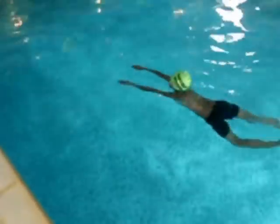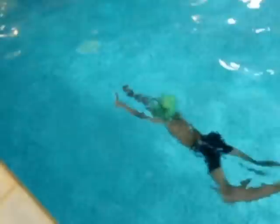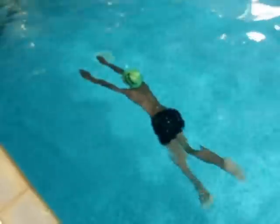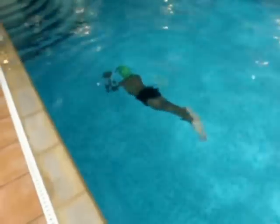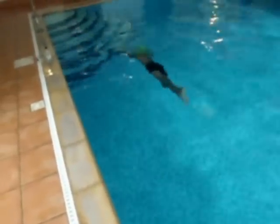Here he's having a go at creating a glide, and it's difficult for him to trust that froggy kick.